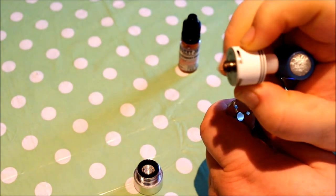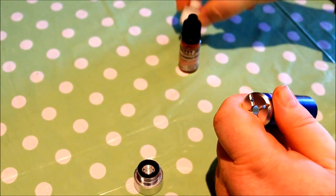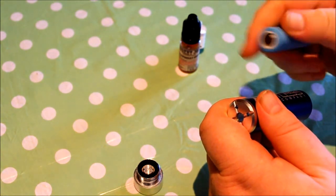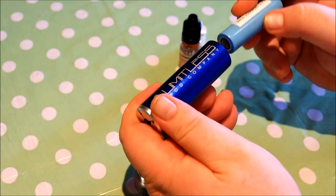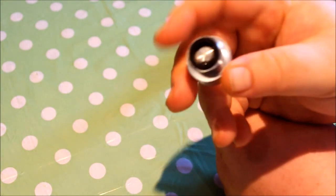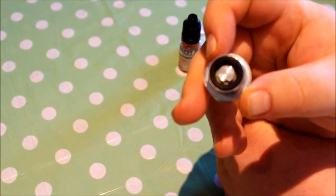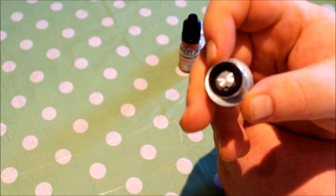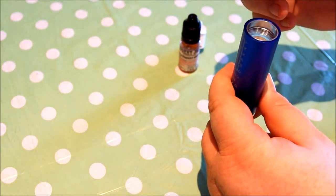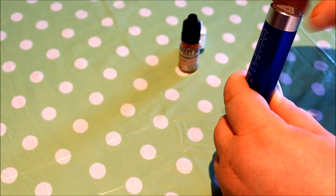You've got to have an atomizer with a protruding 510 pin. Something like this Freak Show Mini — it's got quite a protruding pin. I'm going to use a freshly charged Samsung 25R. In we go. You can see this little Delrin piece — this is what you use to adjust for battery rattle.